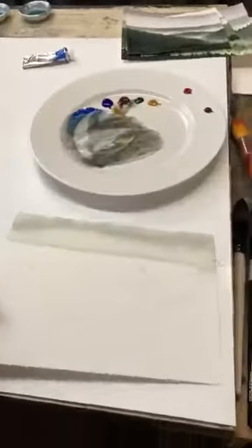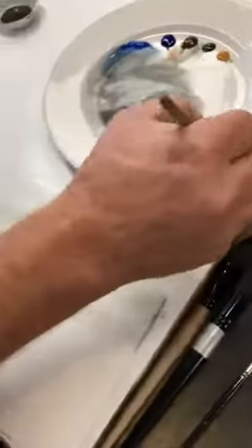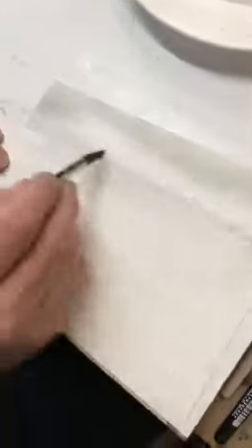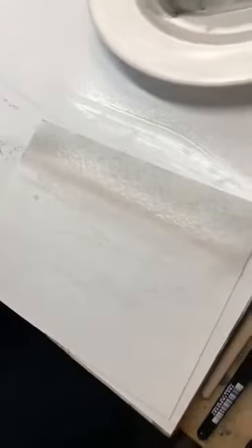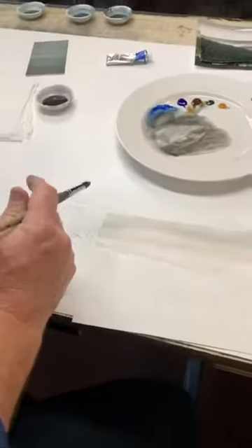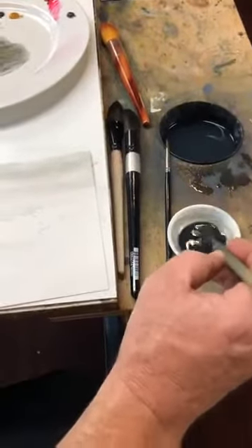I've got a really good-looking sky here with a nice gradient. Right here on the horizon I'm going to go up to my permanent rose and put just a tiny little bit of pink on the horizon line where my mountains are going to be. Just a little pink in the sky, and then I'm ready to start my very first, farthest mountain — all of this is still wet.